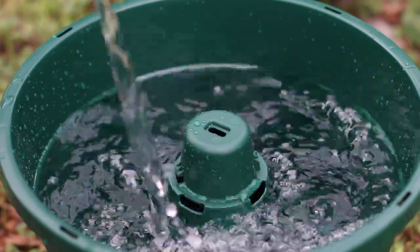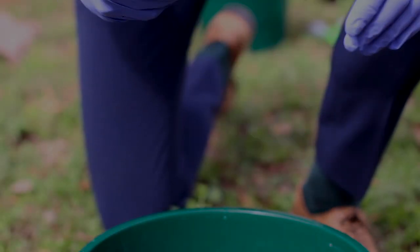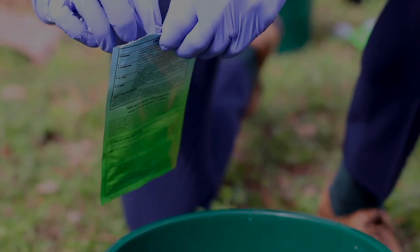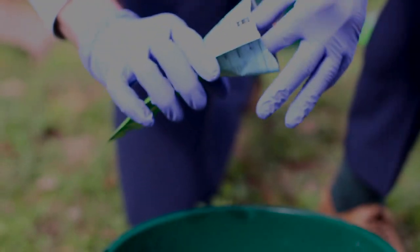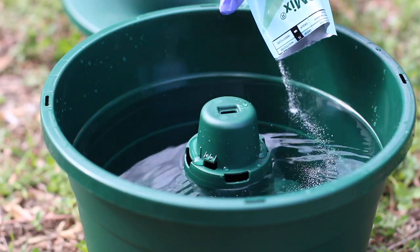Start by filling it up with water to the top line. Then you're going to take your IntoMix, shake it up a little, open it up, and remove the gauze from the package so you're left with the two yeast tablets and pyriproxyfen powder that you'll pour into the water-filled container.